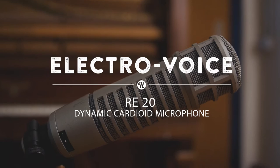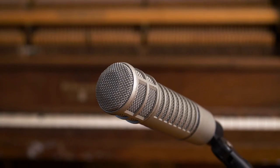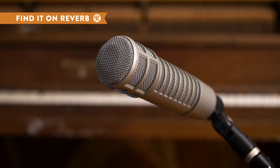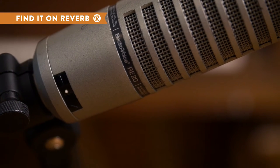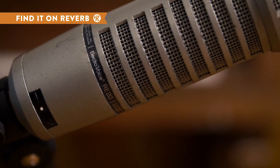The ElectroVoice RE20 is a dynamic cardioid microphone that is an industry standard for broadcasters and sound engineers everywhere. There's a bass tilt down switch that acts as a high-pass filter, designed to control proximity effect.